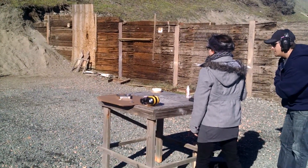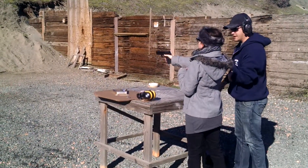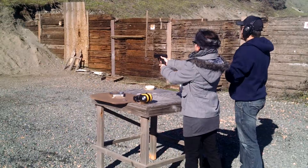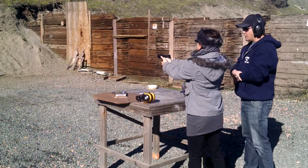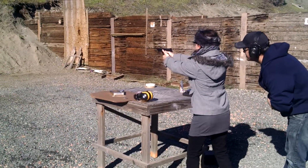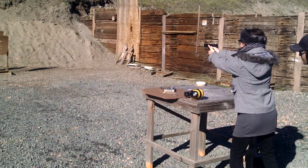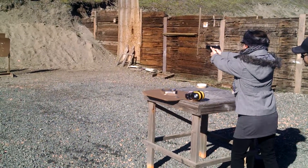Alright, watch your finger on the trigger. So keep your gun up when you're done firing, don't just drop it down, okay? Go ahead a few more. Alright, so what are you aiming at? Where's your sight picture?